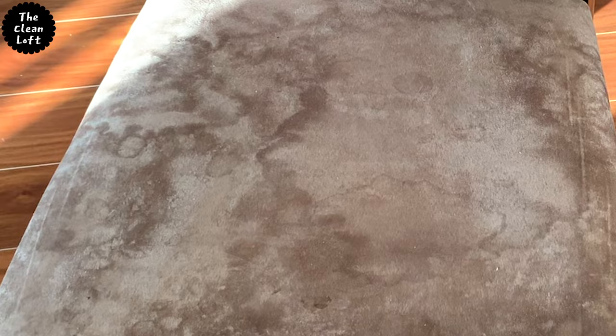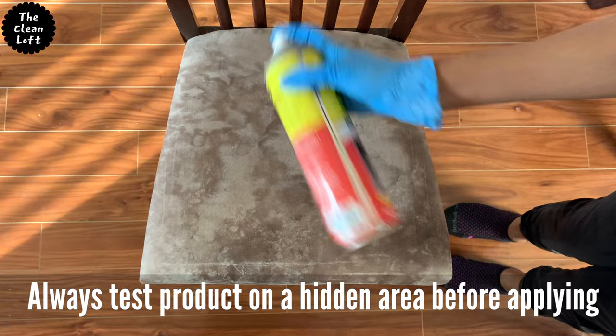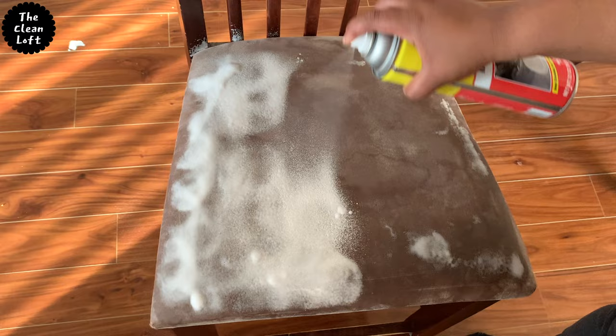Spray the product generously and let it sit for just a minute, then scrub with a brush. For your information, this method will also work on the couch or sofa.